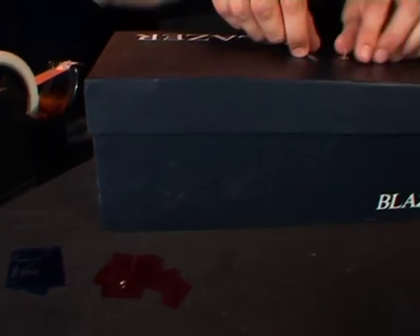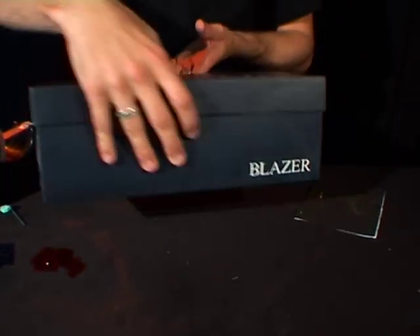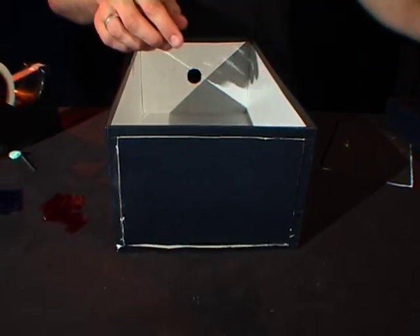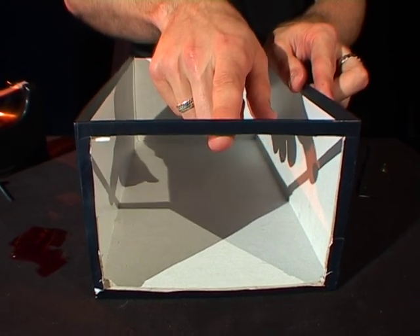Your first step is to take your shoebox and cut a three centimeter hole out of one end. On the other end, cut out a rectangle about one centimeter away from each edge all the way around.